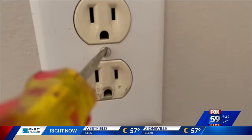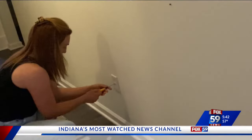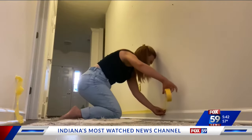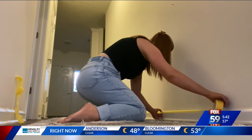Now it was time to prepare the wall by taking off the cover plates for the outlets and the switches — it's just easier than taping them off or painting around them. Then tape off the baseboards and even the ceilings if you prefer.